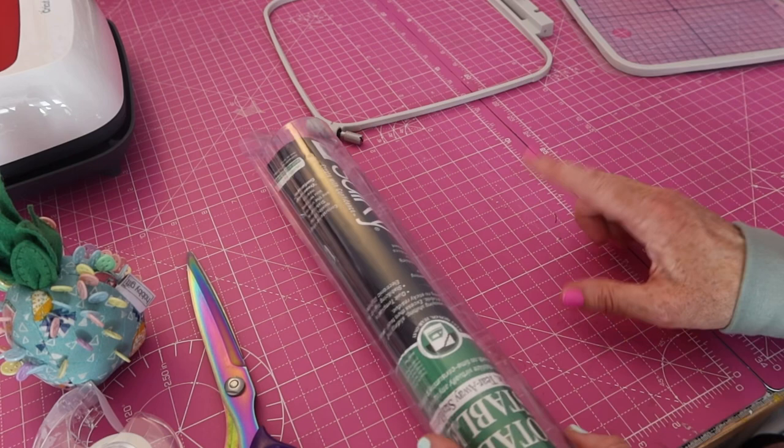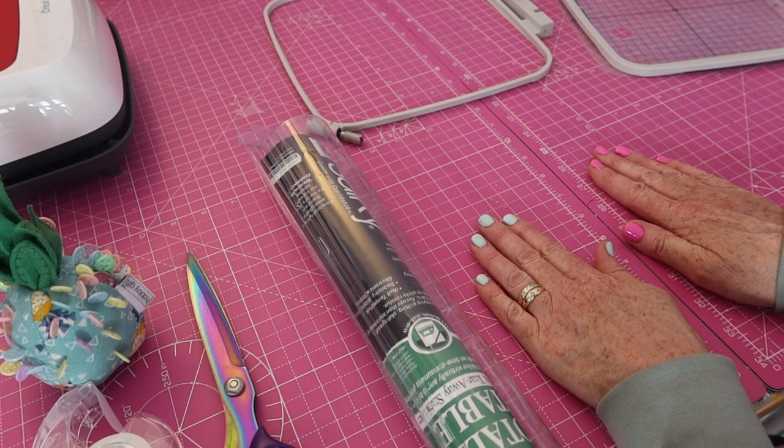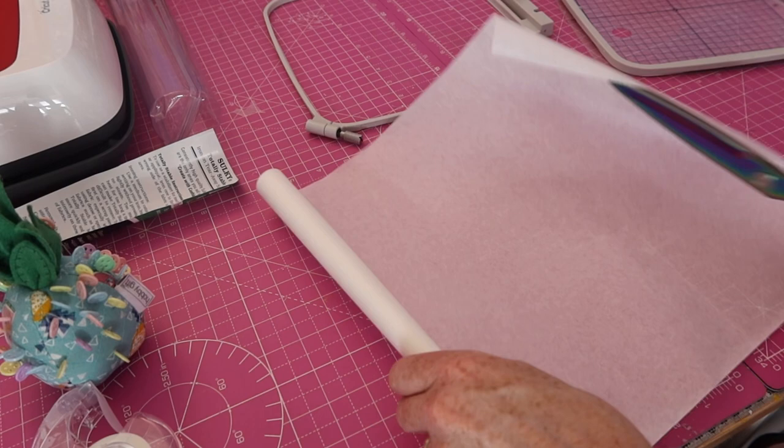First of all, for a towel, you're going to want some tearaway stabiliser. You're also going to want some water-soluble. I haven't got any water-soluble at the moment, but it's like a plasticky film, and that's what you're going to use to lay down on your towel to stitch out your design — that will stop the stitches from sinking into the fabric. But first of all, we're going to get some tearaway stabiliser. We're going to use tearaway because then it's not going to be showing on the back of the towel.